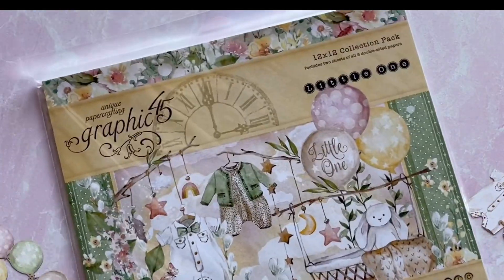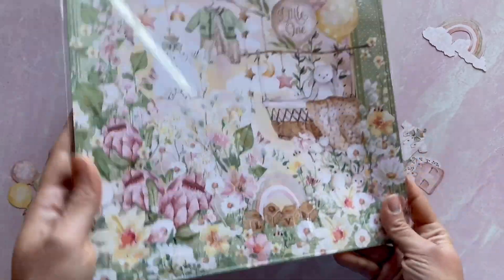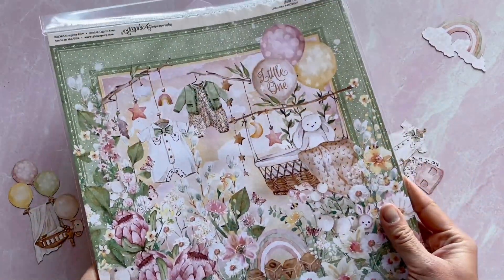Here we have that 12x12. You're going to get two of each of those sheets in here, so you're going to get 16 papers — giving you plenty to create lots of beautiful projects with this Little One collection.